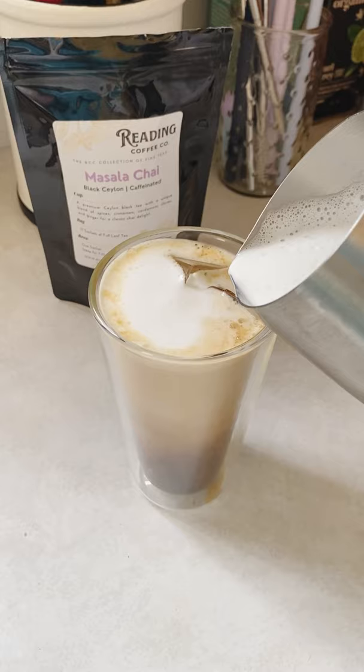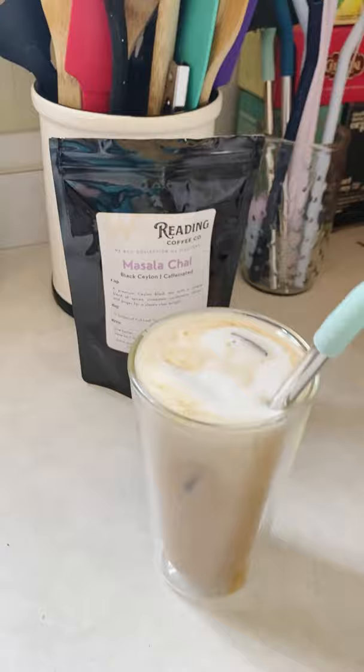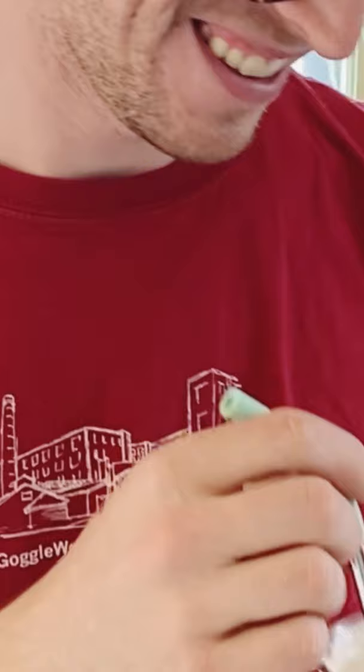Add your straw and enjoy. Visit our blog for the full recipe.